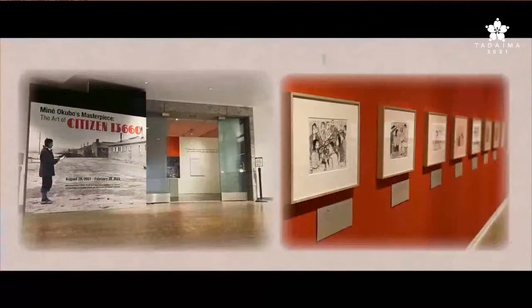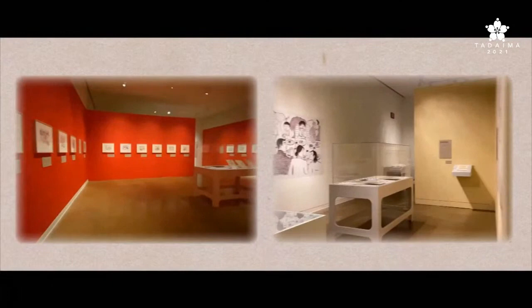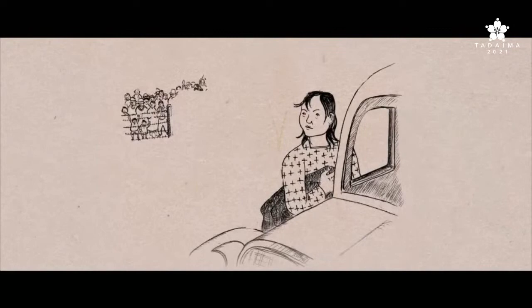For the first time, that artwork as well as the materials that detail the creative process behind Miné Okubo's masterpiece are being exhibited at the Japanese American National Museum, revealing the art of Citizen 13660.